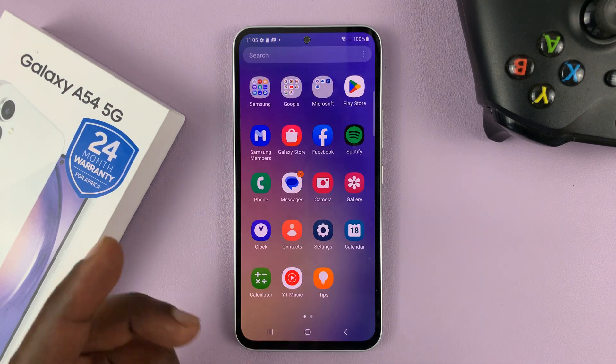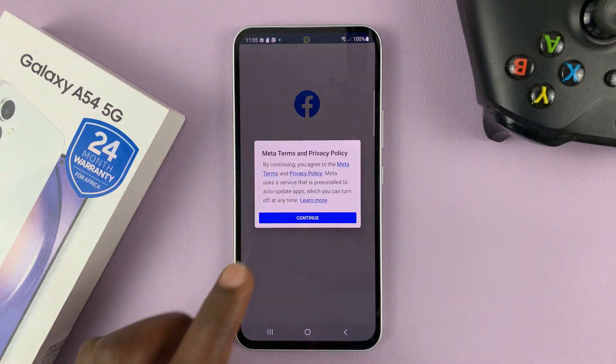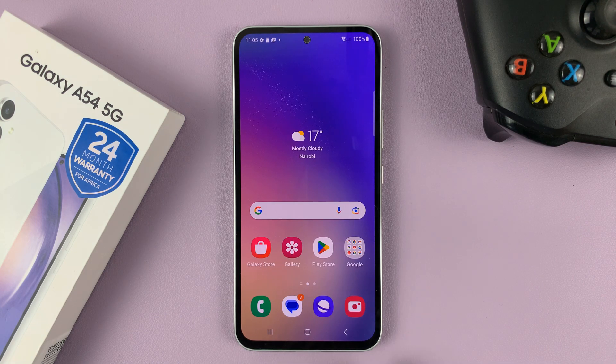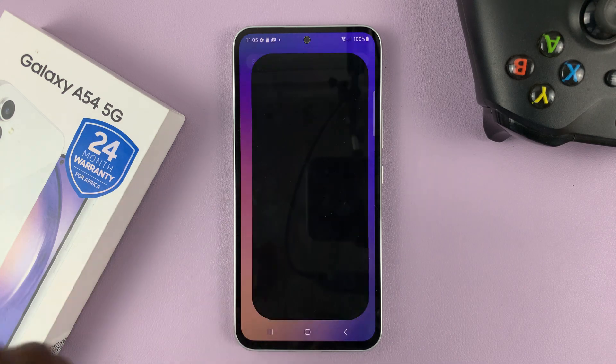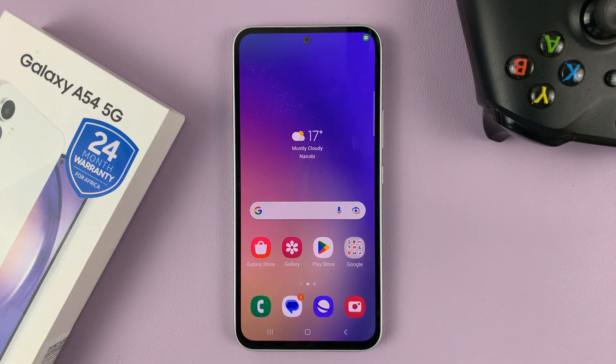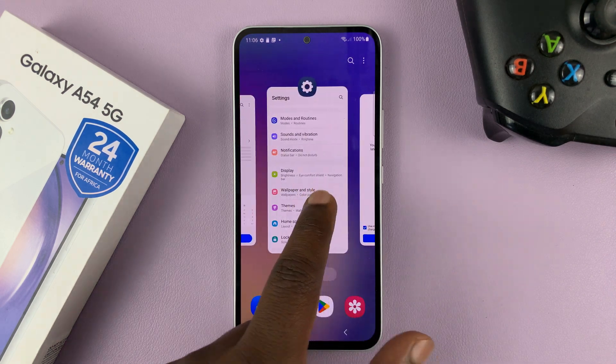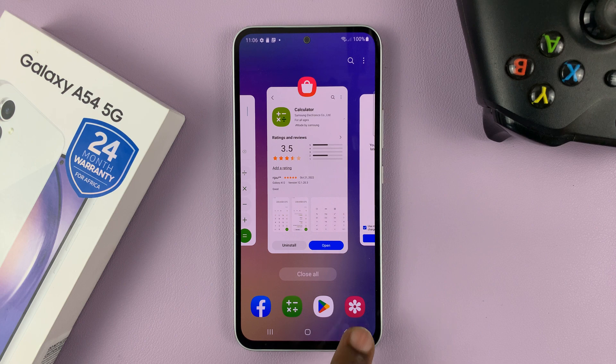By now you know the navigation is by using this navigation bar. You have the back button which takes you back, the home button which takes you home no matter where you are on the phone, and the multitasking button to allow you to look at all the apps running in the background.